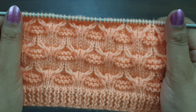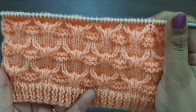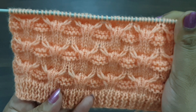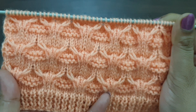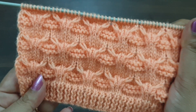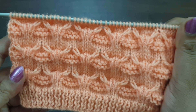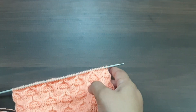Hi viewers, welcome back to my channel. Today we learn a beautiful and elegant knitting pattern. You can apply this pattern in any kind of project like ladies cardigan, ladies jacket, giant soft sweater, full sweater, baby sweater, and cap. This pattern is a 10-row repeat pattern. Cast on a multiple of 8 plus 2 stitches. Let's begin.